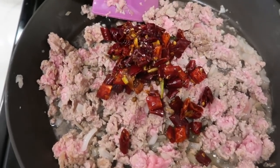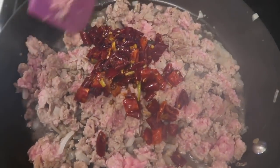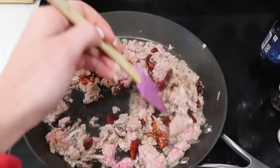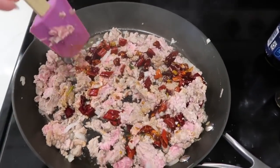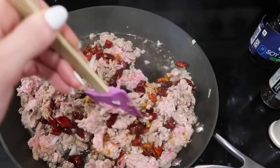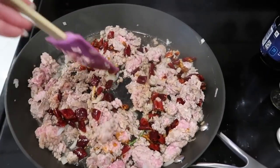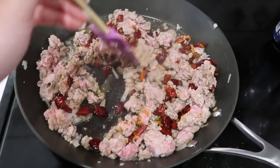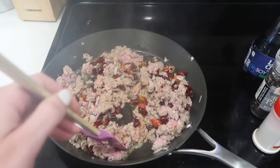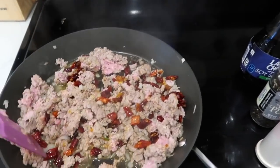We just added some leftover spicy chilies that we had from Chinese takeout last night — well, we went to a Chinese restaurant, and these are like the Szechuan really spicy peppers. So obviously you don't need to add these. We just had them in the fridge leftover, so we're not going to waste them. But this recipe is amazing without it as well. This is the first time I've ever added them.